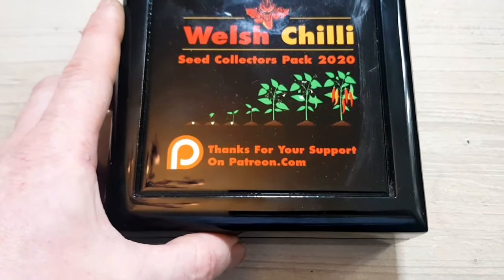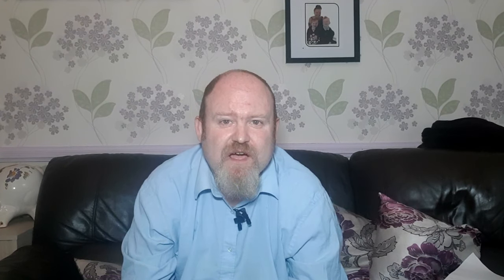That's it for this video. I'd like to thank my Patreons — your seed boxes are on their way. And remember, if you'd like a 2021 seed box, head over to patreon.com/WelshChili and subscribe to the Seed Starting subscription there. That's it for now. We'll see you on the next one. And remember, if you're going to go hot, go super hot.